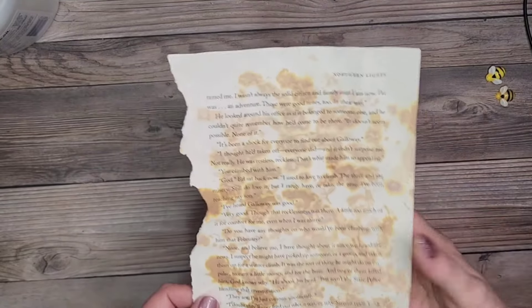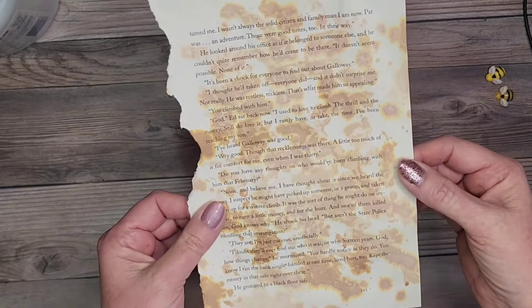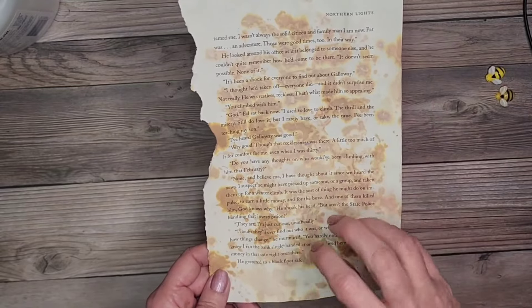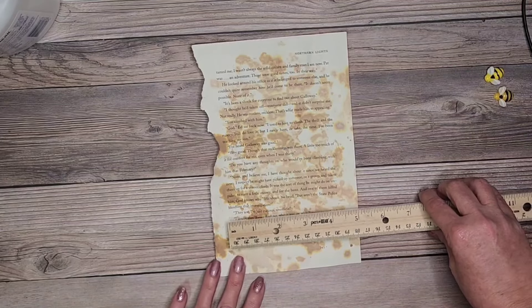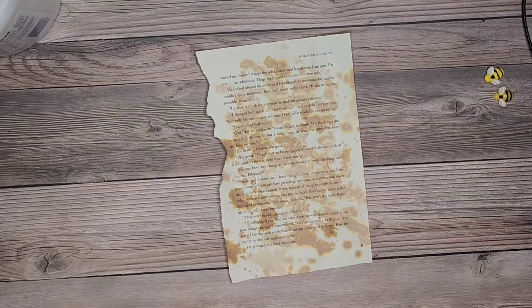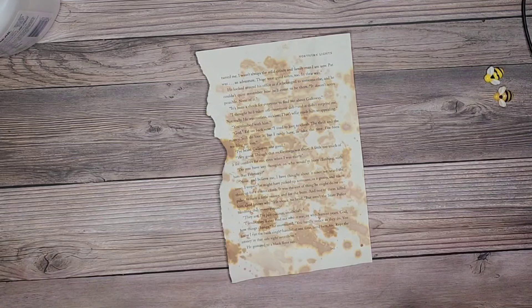We're back with our first example — the one with the clear gesso, just kind of dabbed on. Looking at it, it just looks like a regular book page. I want to make a simple tag out of it; I don't want to cover up the text too much. I'm going to cut this down to about four inches wide by about six and a half inches tall, and also cut down some recycled cardboard to use on the back of the tag so we have some nice writing space.